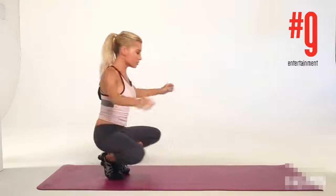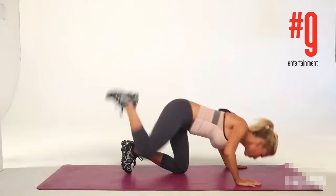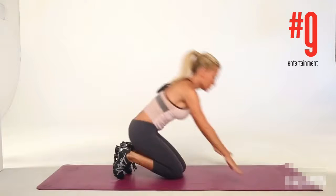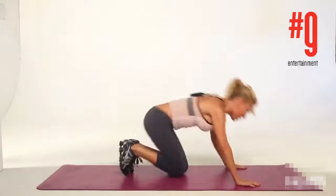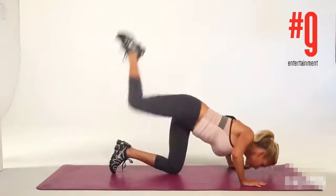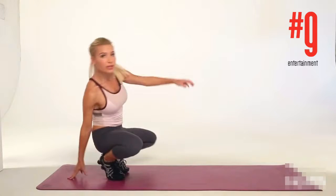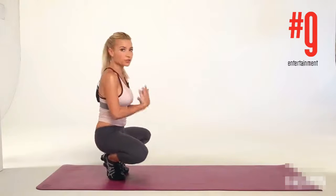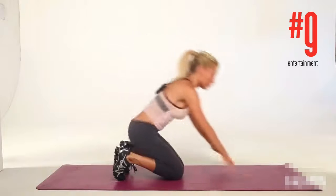You're going to have to use some balance and control here. With this move, if you need to, you can lean back for the first few times until you really find your center here and the momentum with the move.